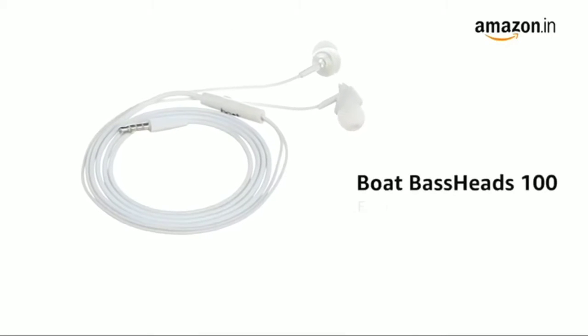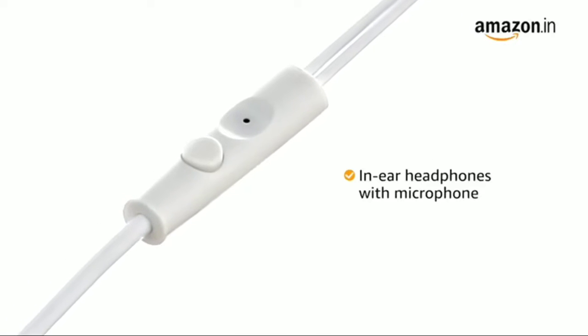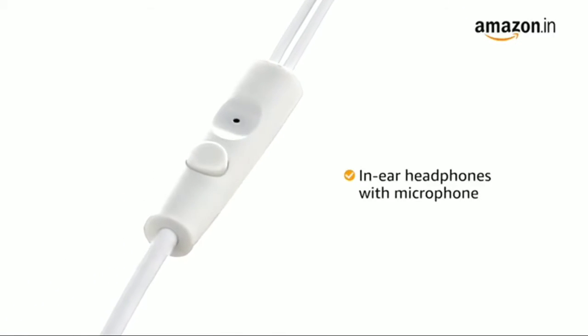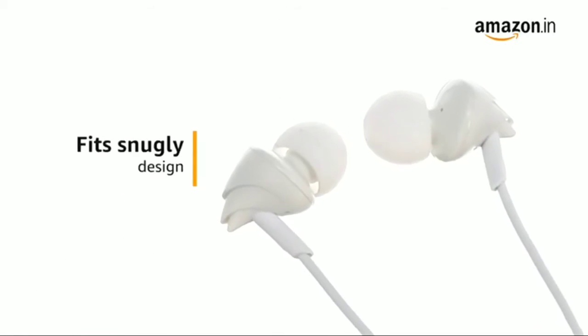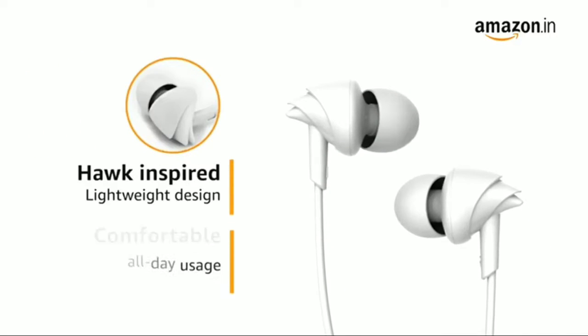Presenting the boAt BassHeads 100 in-ear headphones. These come with a microphone, enabling you to take calls easily while on the go. The earbuds are designed to fit snugly and comfortably. The hawk-inspired earphones are lightweight and comfortable for all-day use.